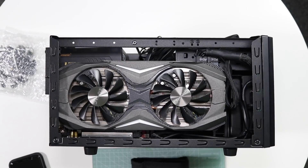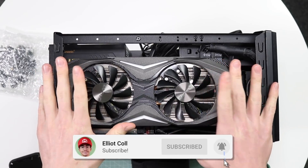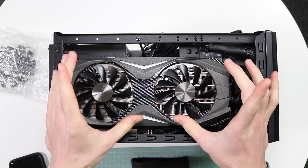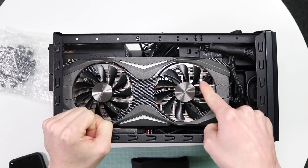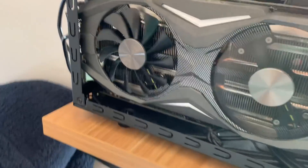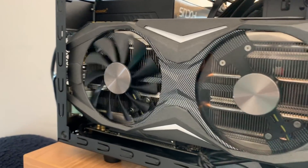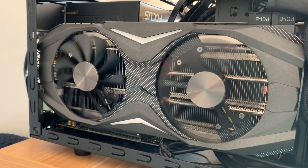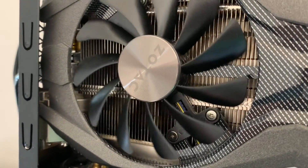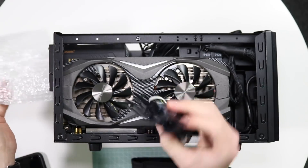Before we get into this, quick disclaimer: I don't really know what I'm doing. I don't know if what I'm attempting is even going to work, but basically my computer graphics card doesn't seem to be working properly. This fan here spins absolutely fine and this one doesn't. It's been like that for a while. I've checked it, I've done different speed settings in the BIOS and all that kind of stuff and it just does not spin properly. So I have bought some official replacement fans that I'm hoping will do the trick.